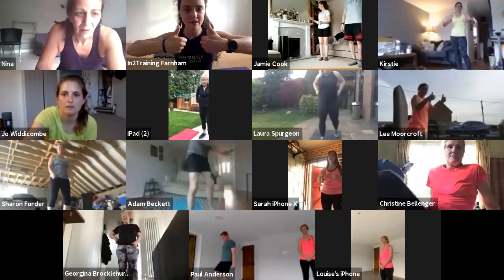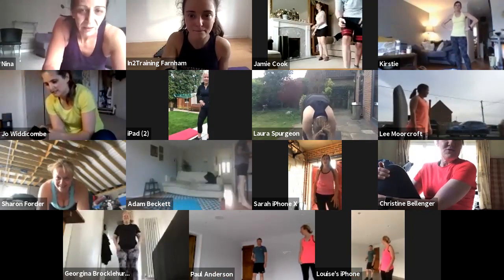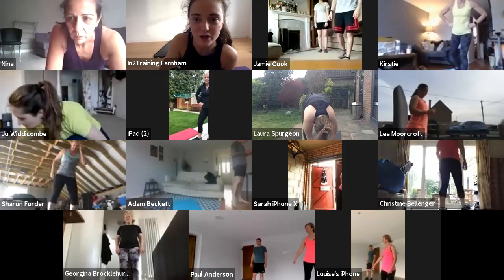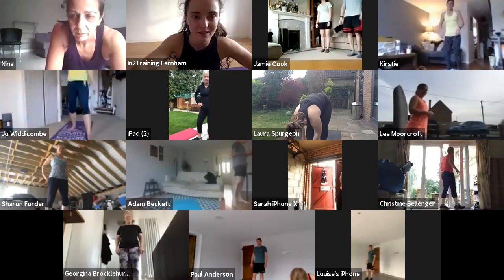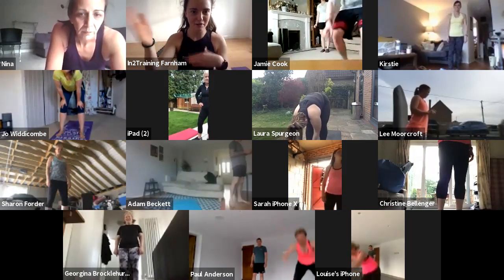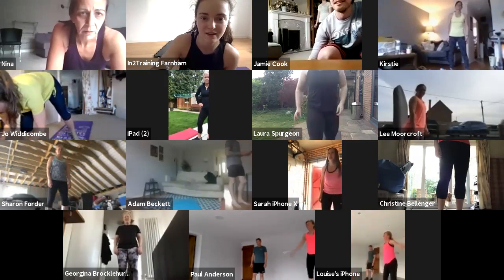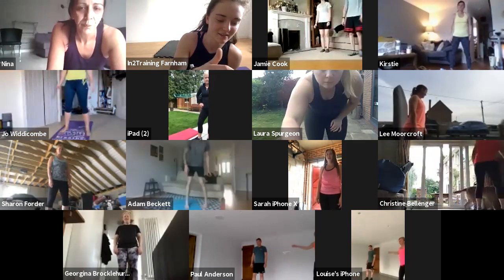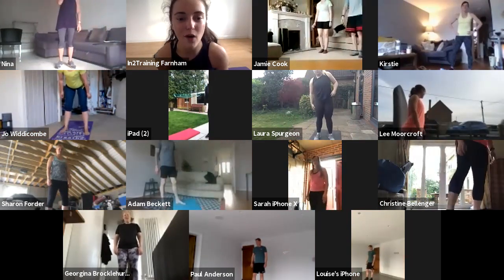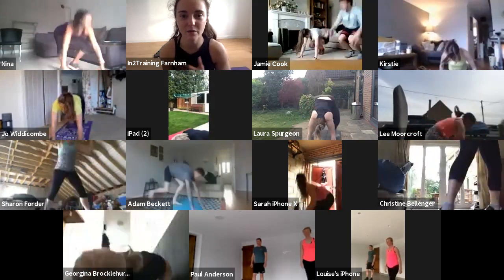Every two minutes for thirty minutes — thirty-minute time cap. Is everybody ready? Give me a thumbs up if you're happy. I'm going to mute you guys now. Can you hear one of me? Good. We're going to get going in ten seconds. Three, two, one — you're starting on your burpees.